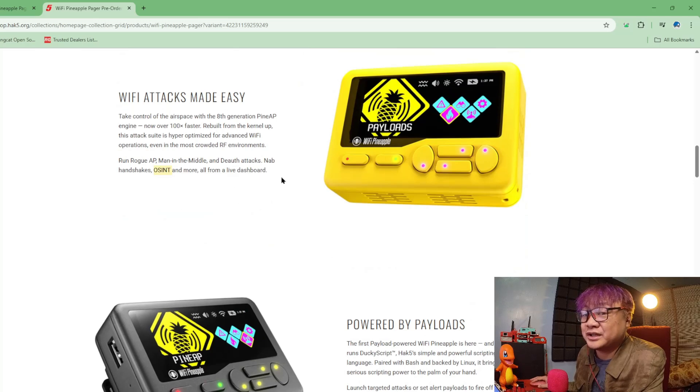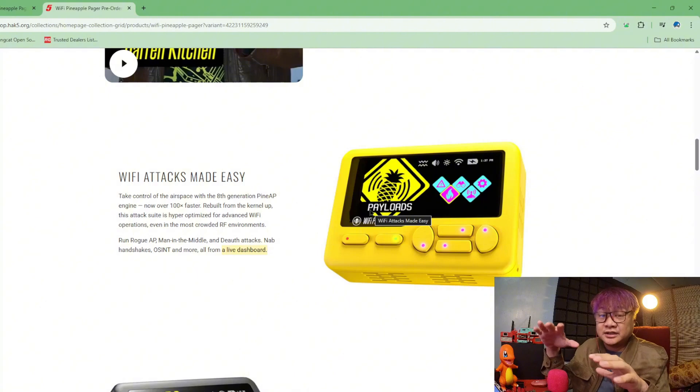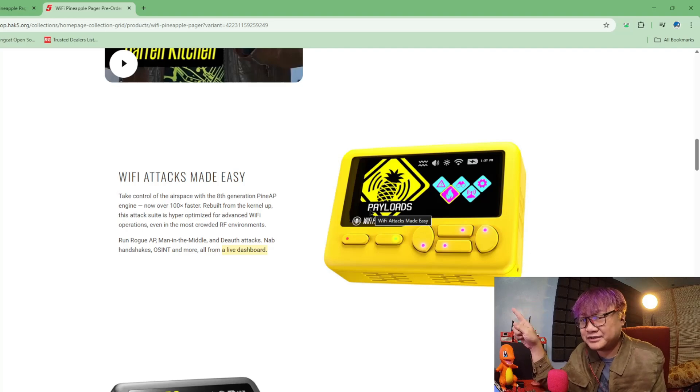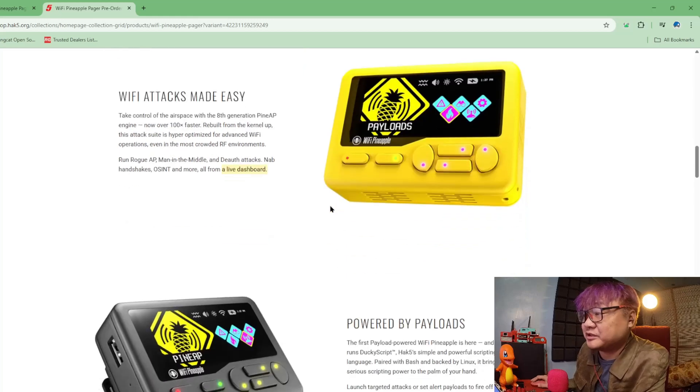And the live dashboard — this is really interesting to see how it will look on this mini device. Because on the Wi-Fi Pineapple, the dashboard is really, really big — it's on the browser. I'm not sure how they designed it on a small device like this.